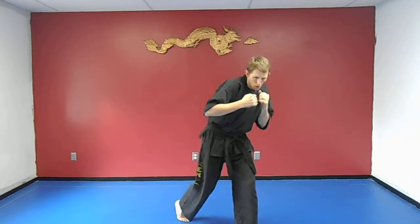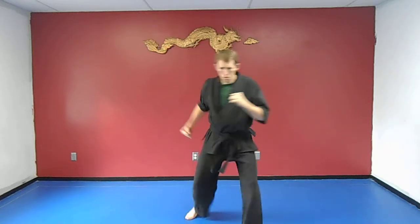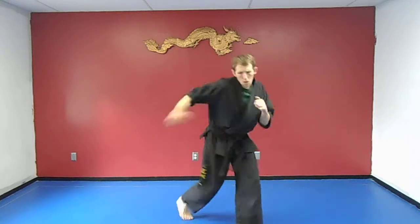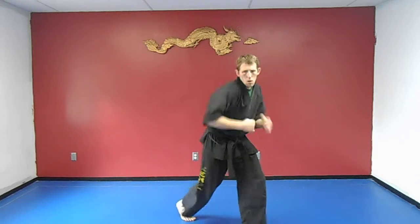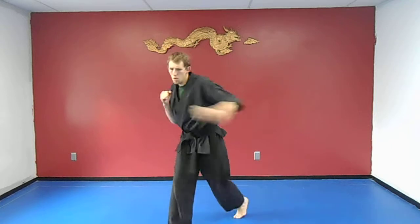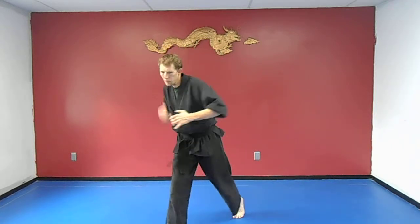Next we're going to do is a hook, then a hook — back arm hook, front arm hook. Turn your hips into it. Other side: back arm, front arm. So if you did that whole set off each side, that's 520 punches.